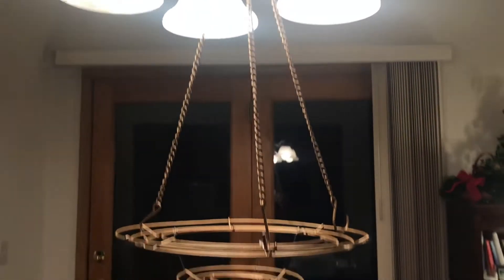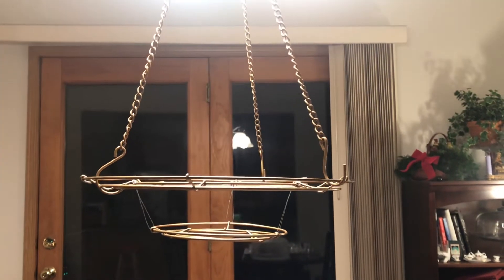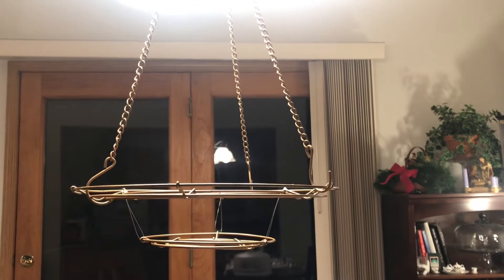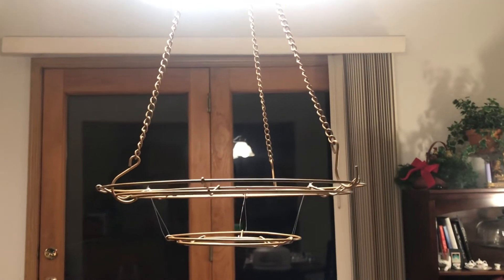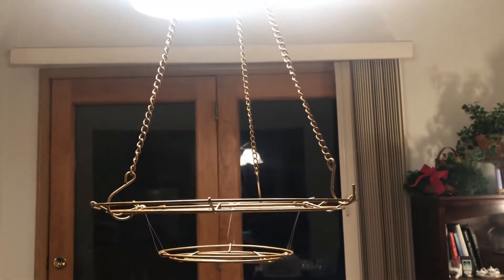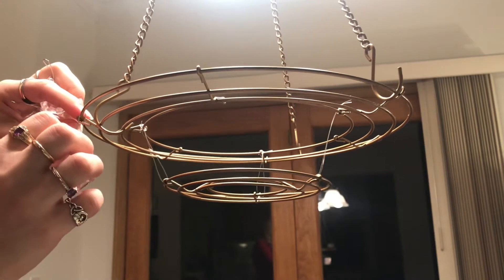The chandelier base is done — I just have it hooked up to my dining room lights so I can work on it. That went together pretty easily. The fishing line is more visible on camera than in real life, I think because the light is reflecting on it. Now we're going to get the crystals on and see how it turns out.